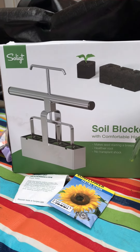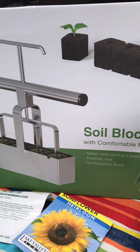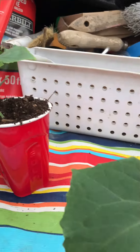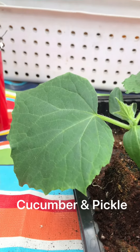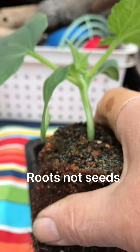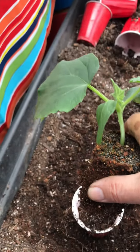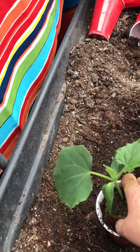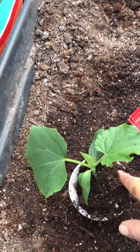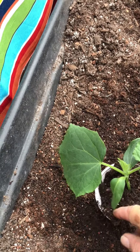Good morning guys! You remember when I was talking about making soil blocks and planting seedlings in those? This is what I used — this little soil block machine, I got it off Amazon. This is what they look like after they're ready for transplant. The seeds and soil do not have to be disturbed when you transplant them, so I just pop them in either in the garden directly or right in there, put a little dirt in, and they can grow without disturbance.